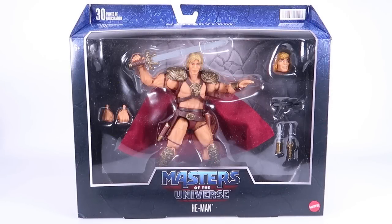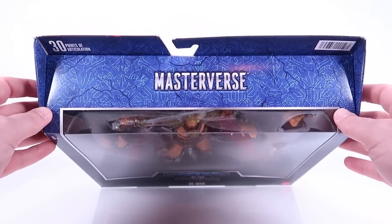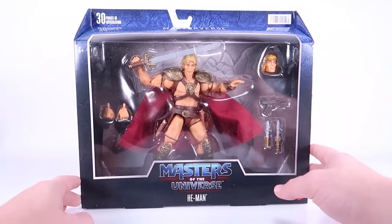Hey guys, I'm Pixel Dan and today we are going to be checking out the Masters of the Universe He-Man inspired by the 1987 motion picture. This is part of the Masterverse toy line.